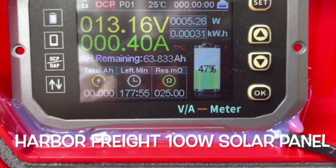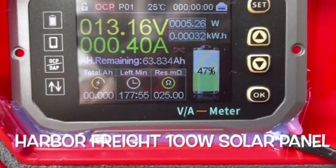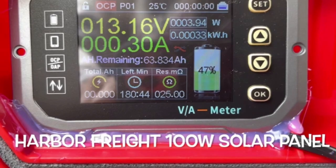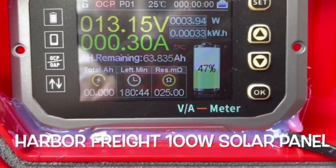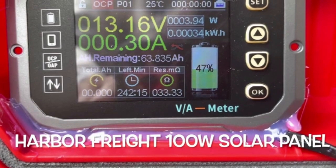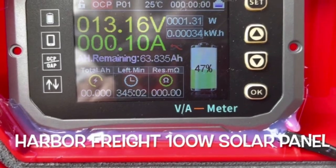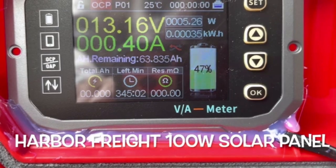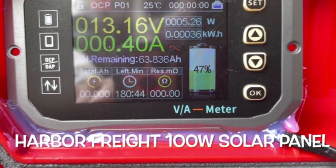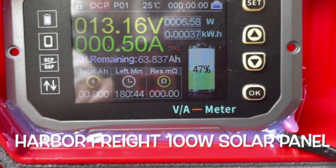That's about what you get out of a 100 watt panel with absolutely no sun — overcast and rain. We angled the panel to see if we get an increase or decrease in efficiency. It looks like we lose efficiency then gain some back. At almost 90 degrees and again leaning almost flat with the ground, we get a little more. So about a half amp — that's the Harbor Freight 100 watt panel.